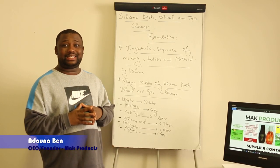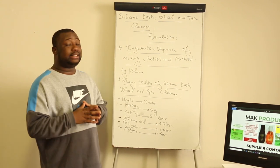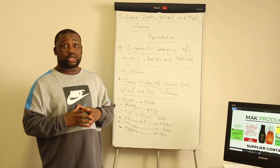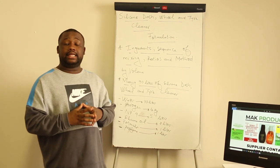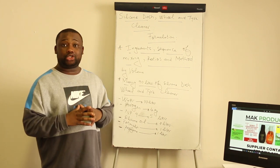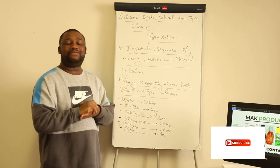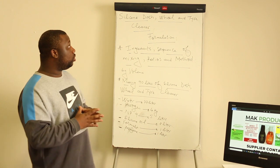Hey guys, welcome back to the channel. On this video I'll show you how to manufacture the silicone dash, wheel and tire cleaner. This is a similar product with multi uses — you can consider using it as a dash shine, as a wheel and tire cleaner. It's a formulation that I'm actually going to give out. If you're visiting the channel for the first time, make sure that you subscribe and smash that like button. Also consider dropping a comment below.